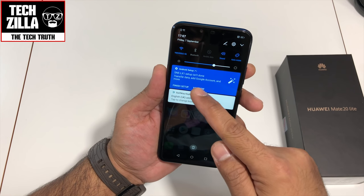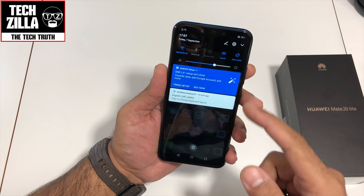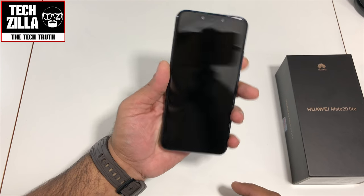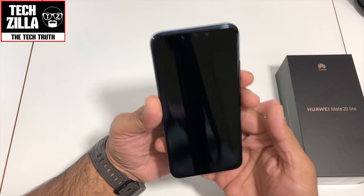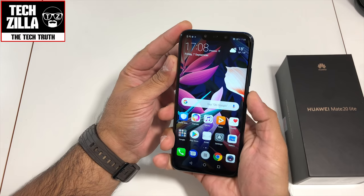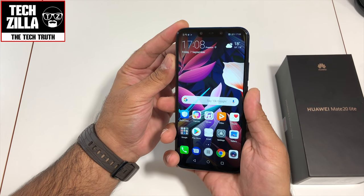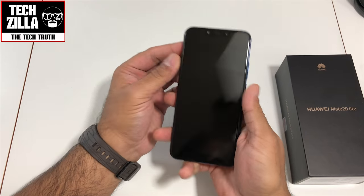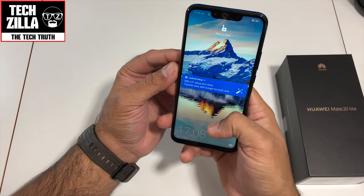Setup isn't done — I'll transfer data and set up my Google account later. Let me check out the fingerprint sensor — I've only done it with the right hand so let me try it. Instant. Huawei makes some of the fastest fingerprint sensors in the business. And face unlock one more time — bang, done.